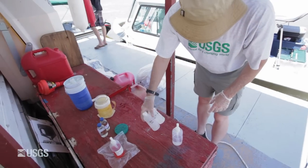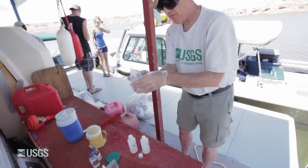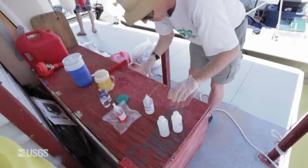The metal samples need to be preserved with nitric acid. All of the samples will get four doses, or about two milliliters. The two metal samples are now preserved and ready for analysis.